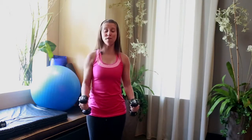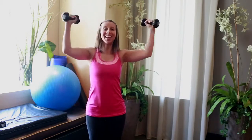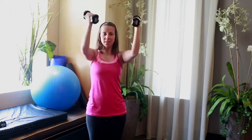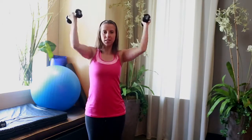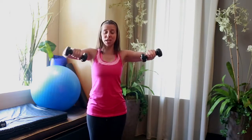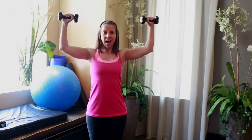Let's go for four more. In, out, in, out, and out. Two more right here. So this is our second combination — this is the chest press combination. Last time: in, out, in, out. Bring it down. Arms down by your sides. Take a moment to roll your shoulders back.